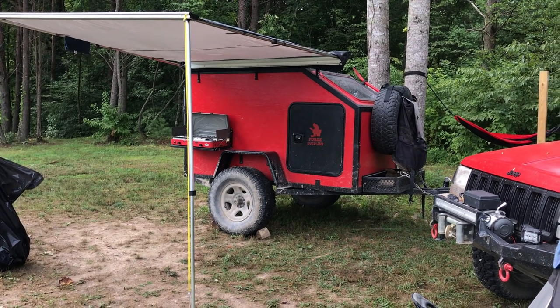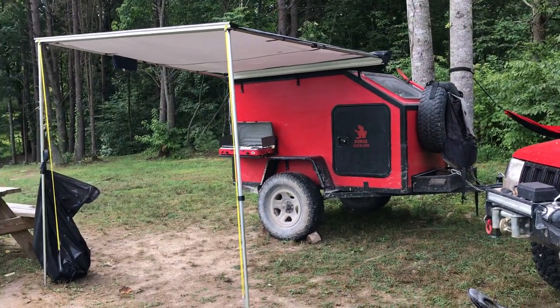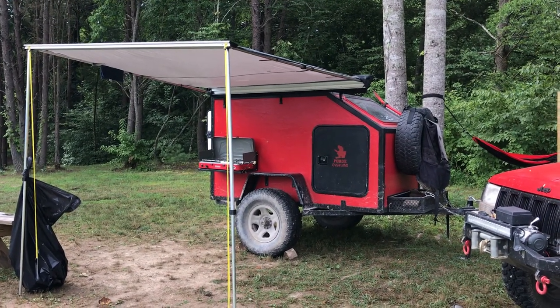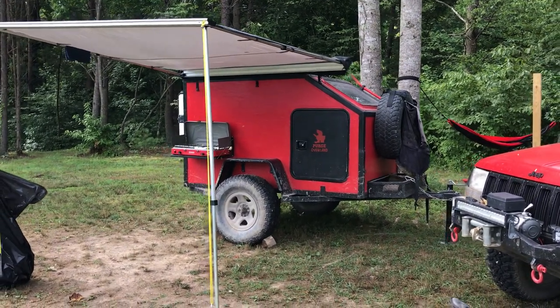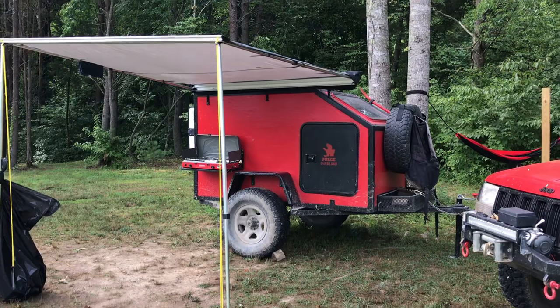Okay guys, it's been a long time since I've done an update on the camper. Last time we saw it, it wasn't even complete to usable condition at all. Since then I rushed to get it done so I could use it on a trip, and recently sanded it all back down and redid it. So I figured we'd do a walk around.